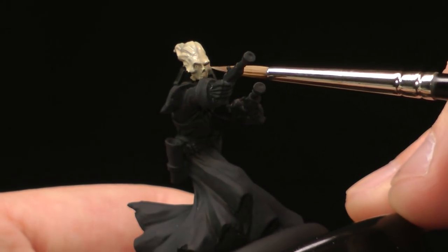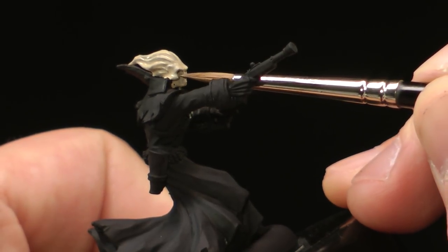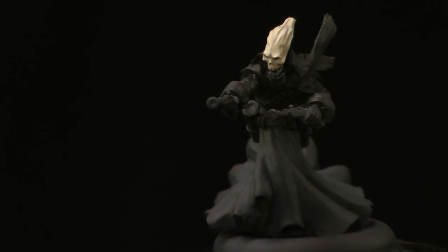Make sure there's nothing pulling up in the eyes — sometimes you get those little bubbles. Before moving on to the next step, we're gonna go ahead and let that base coat dry.